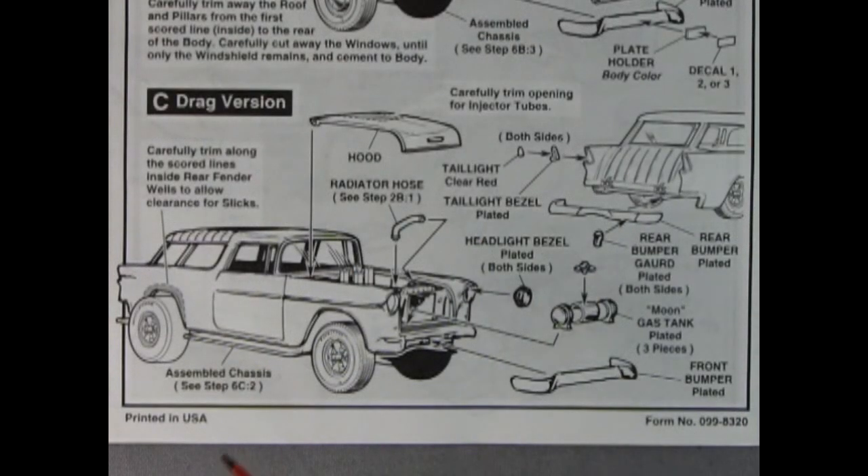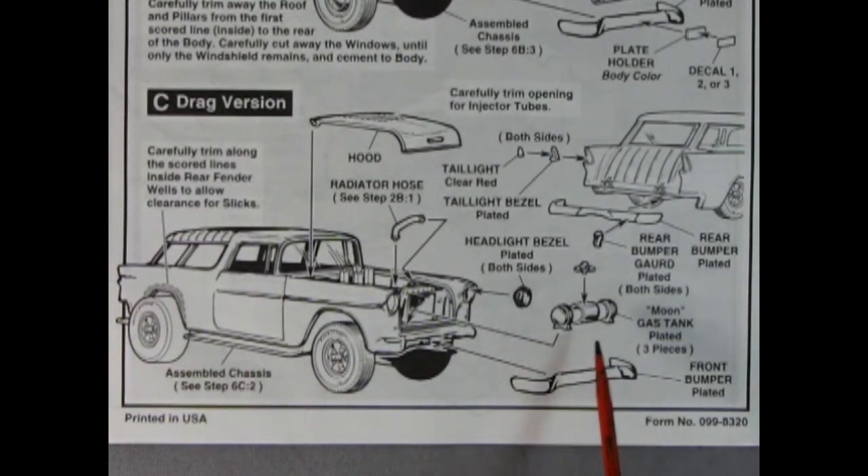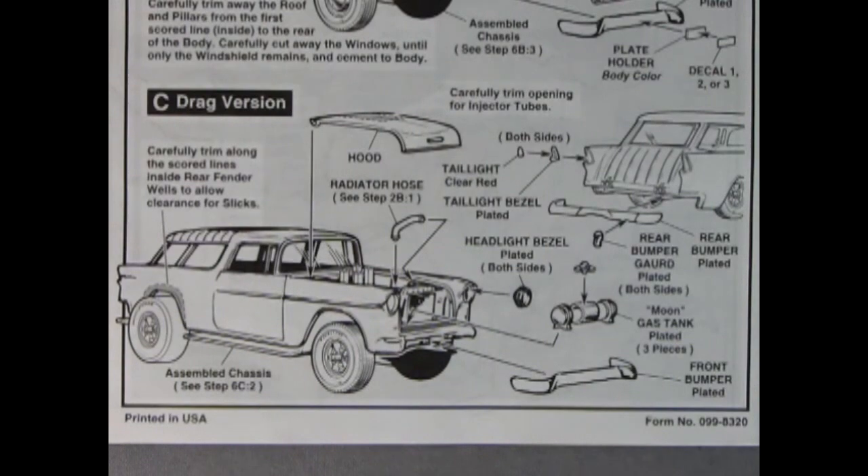The final version of this model is the drag racing version, where you add in bigger wheels, cut out the wheel opening, don't use the grill but use the fuel tank instead, and you could also build it as a drag racing El Camino. So study all the instructions and get familiar with which version of the model you want to build. Maybe even write your ideas out on a piece of paper so you can follow along — do that before you put a knife to the model.